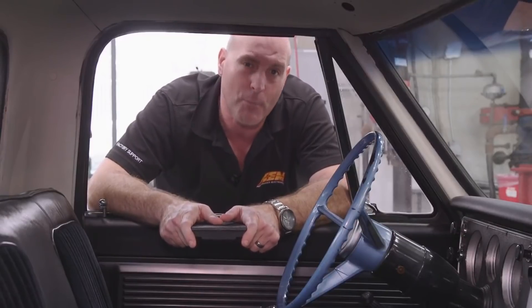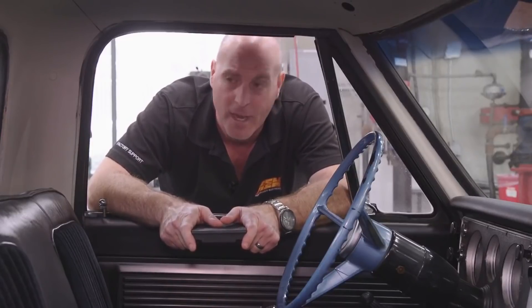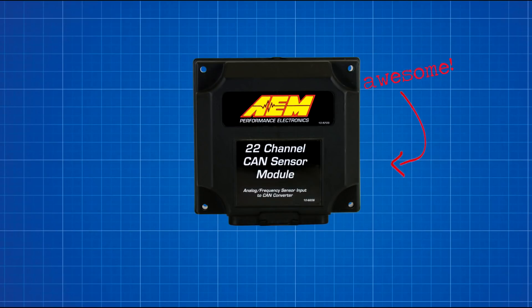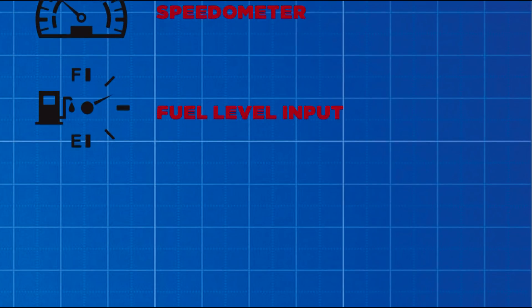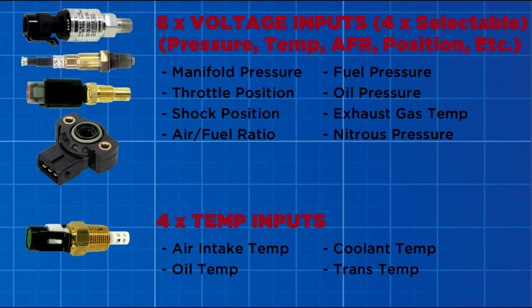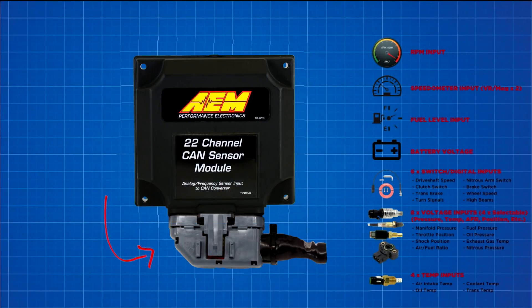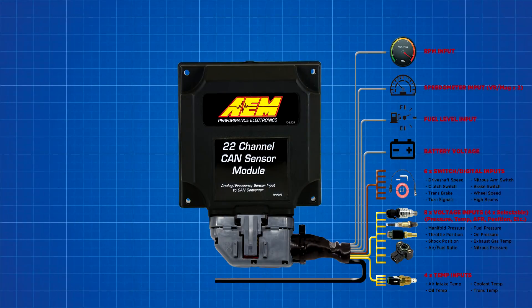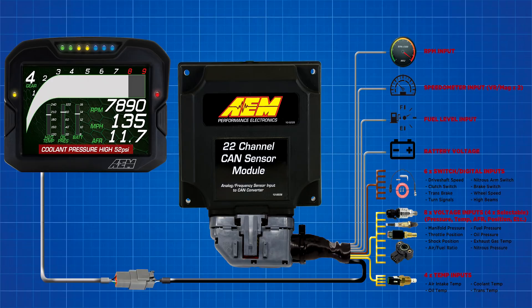We're even developing templates and dash design software for third-party devices that are going to make it even easier once you've made the installation to get set up and see everything. For guys with an older truck or hot rod who haven't done an EFI conversion yet, we have a solution with our 22-channel CAN sensor module. This little module allows you to add 22 channels of data to any vehicle via one plug connection. It's got a 36-pin Packard connector with flying leads. You simply install your sensors, connect to the module, and with one plug connection, connect it to the CD7 or CD5 carbon dash.